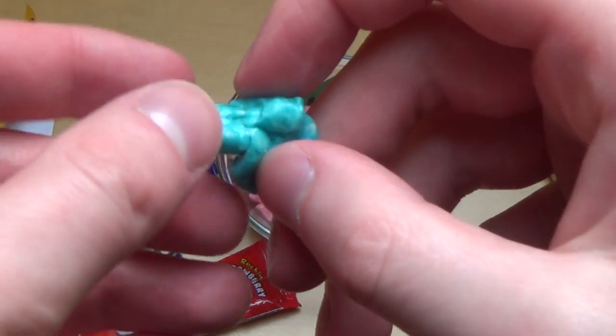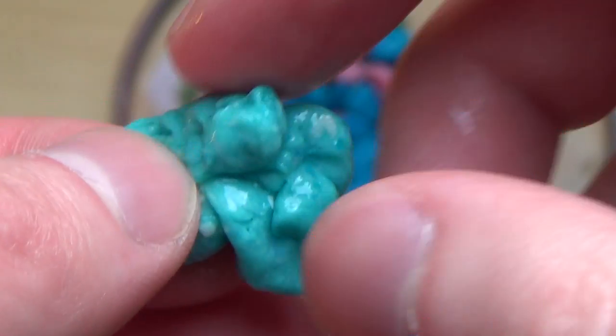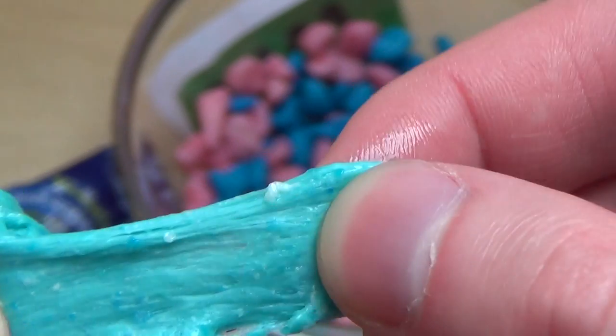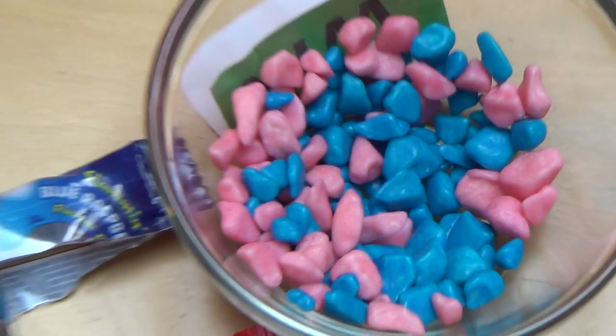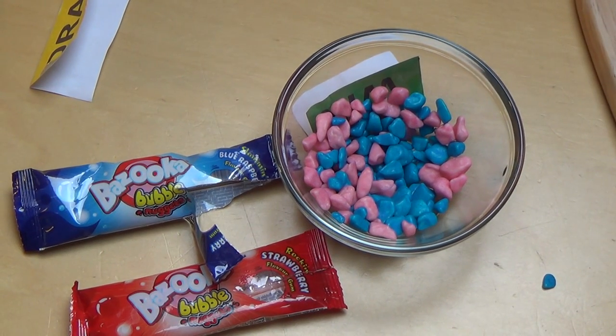I'm taking out the second one now, and this one stays true to the colour — it's blue. The white pieces... okay. Another nasty bubblegum review, we hope you enjoyed it. Made in China stuff. Thanks for watching guys, and see you soon.